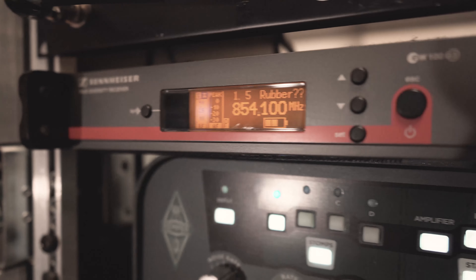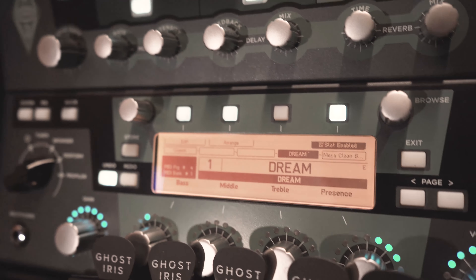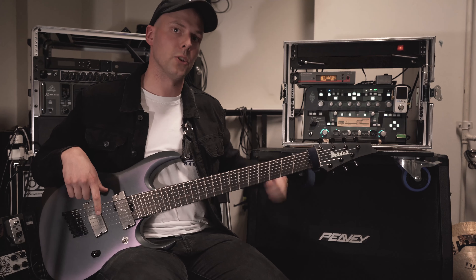This guitar is going straight into my Sennheiser Wireless, which is going into the Kemper, and from the Kemper it's going directly into the PB5150 cab. So enjoy, guys!